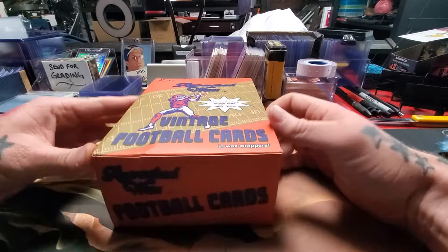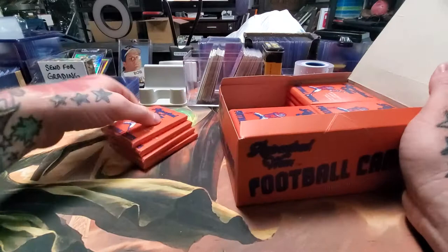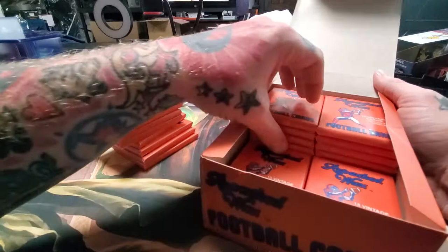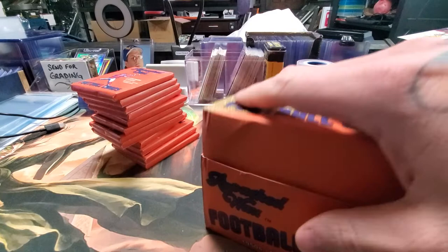I'm not going to tear open the whole box like I usually do, just because I want to save some of these. So we're going to open a dozen of them today, and if we pull some really good cards we'll maybe come back and open more, but I want to enjoy these.